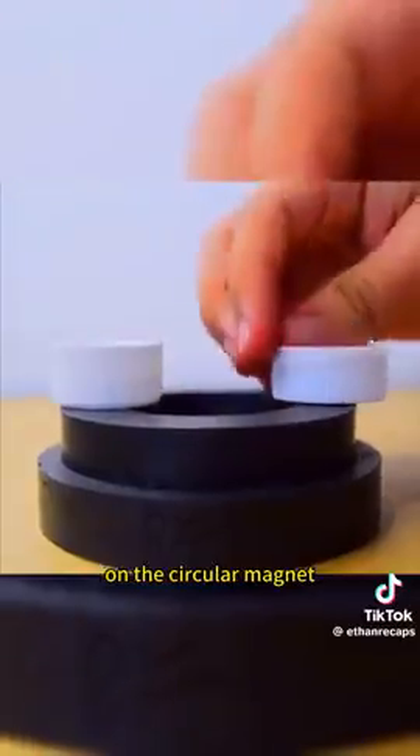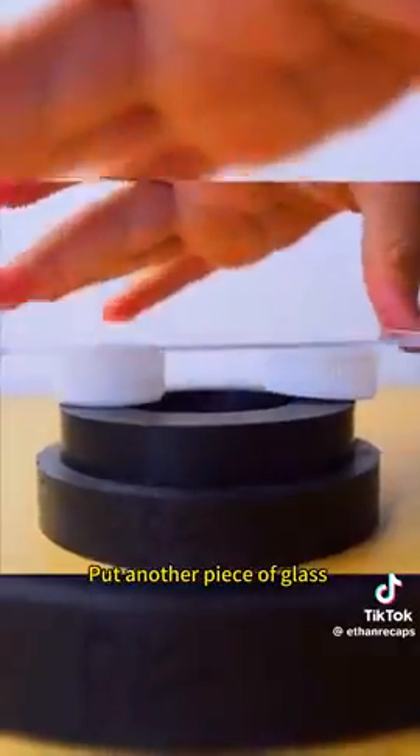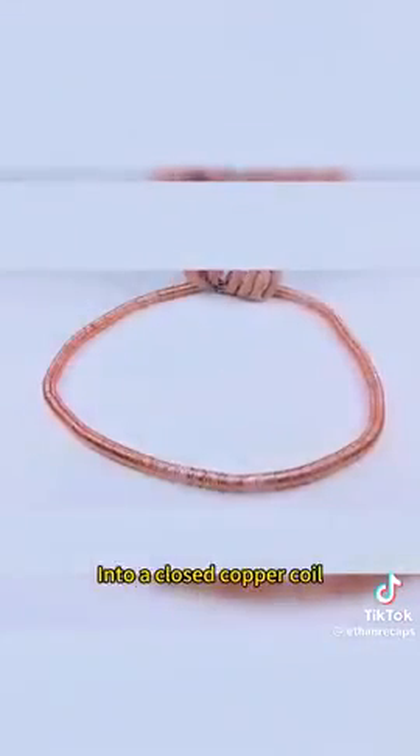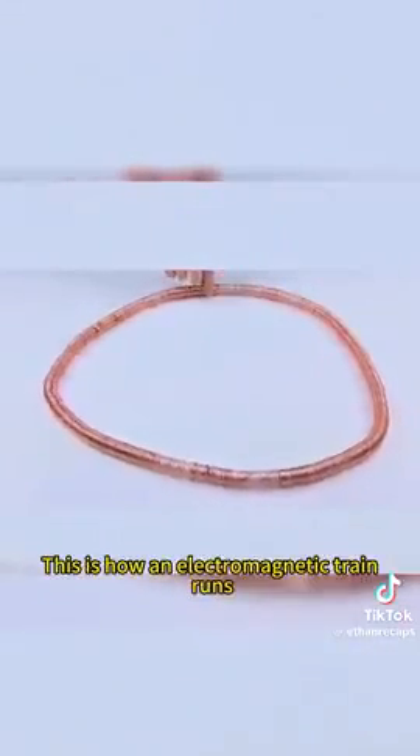Place three bottle caps on a circular magnet, then put another piece of glass to spin the gyroscope. Remove the base plate and the gyroscope is suspended — this is a magnetic levitation battery. With magnets on both ends, place it into a closed copper coil. This is how an electromagnetic train runs.